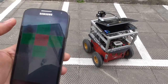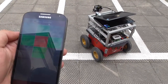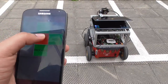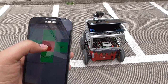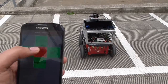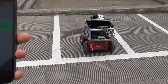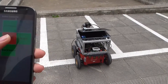So let's move to right. Right — it's not right, see. Right, turn right. Stop. Move forward — you can see the robot coming forward. Forward, stop. Backward, backward and stop.